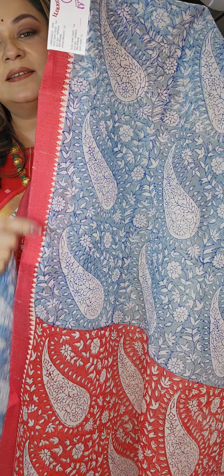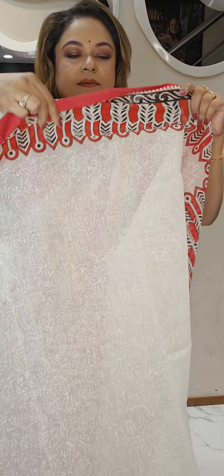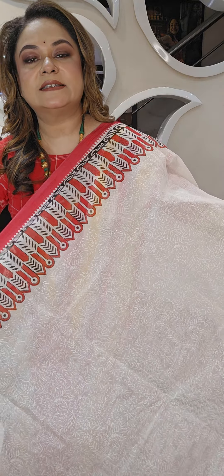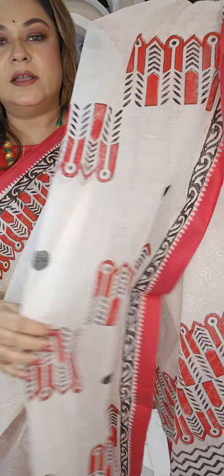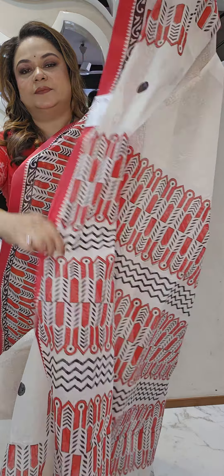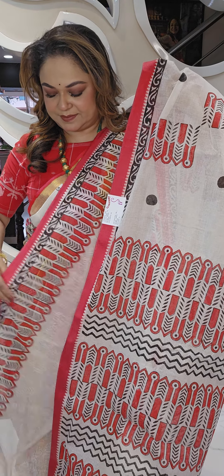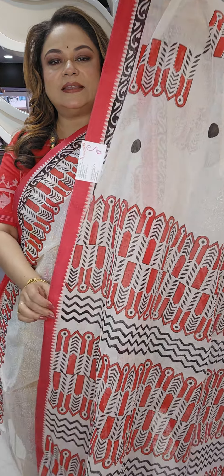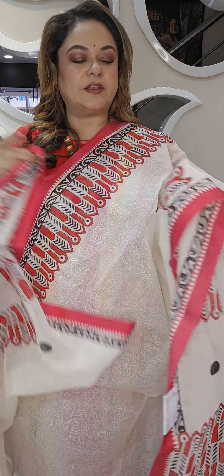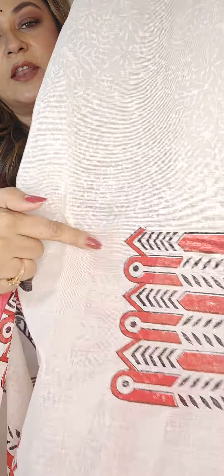The next one is again off-white with a nice geometric block print. This is the lower border, this is the upper border, and here is the archan. These are pretty pure cotton saris with the blouse piece. You can wear a black or red blouse with this also, and it has a self block print as well.